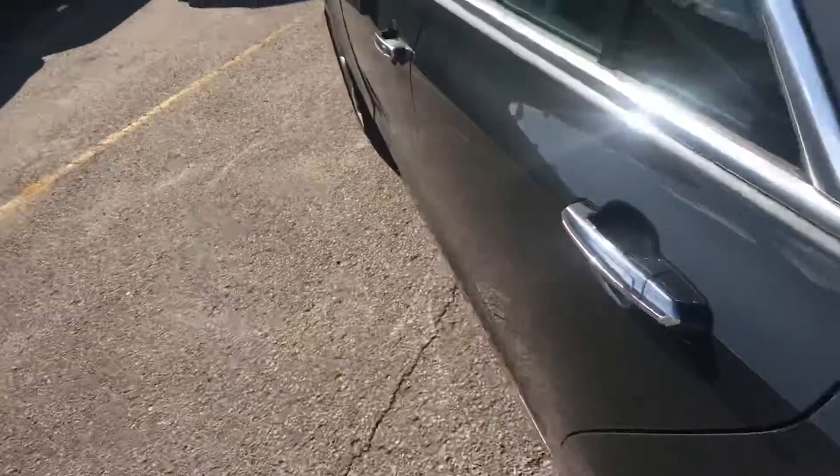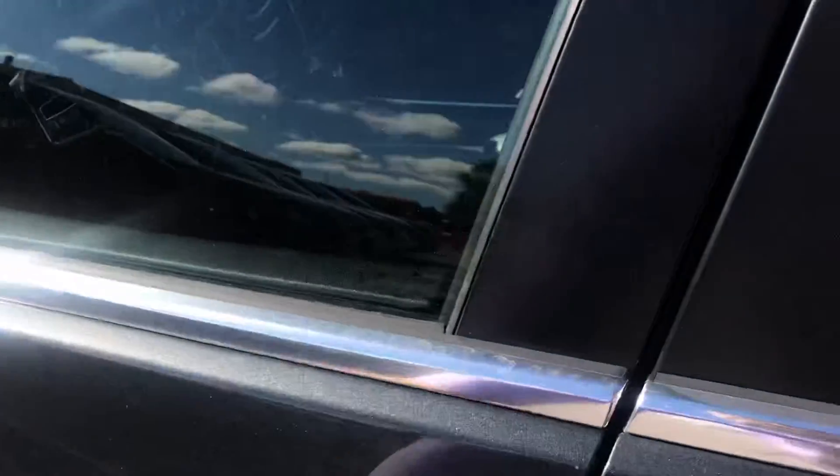Let me walk over to the driver's side. It's got a full sound speaker system.